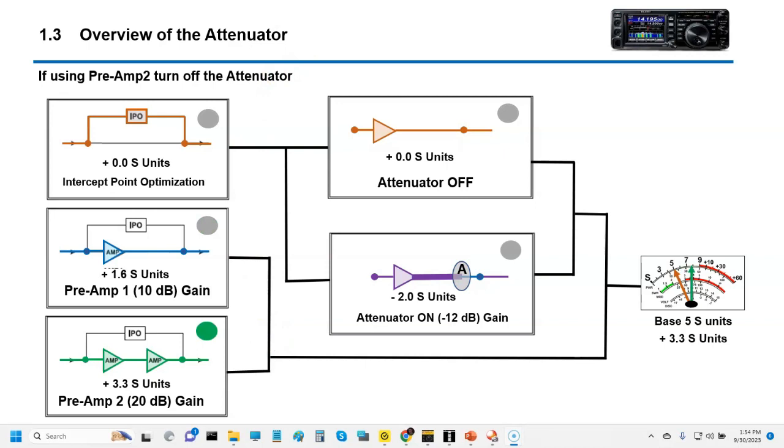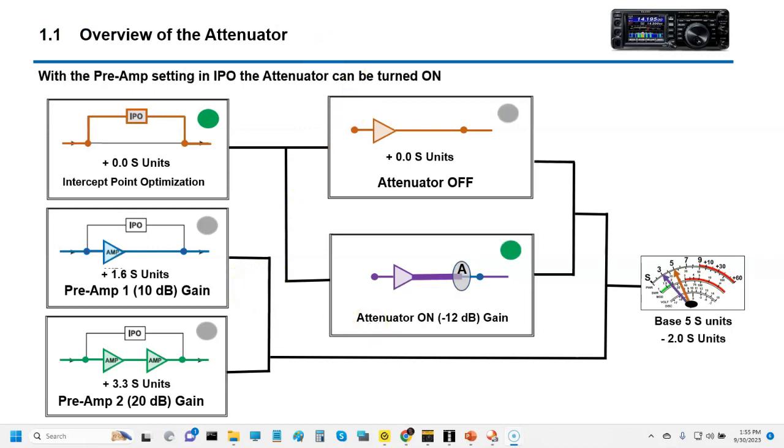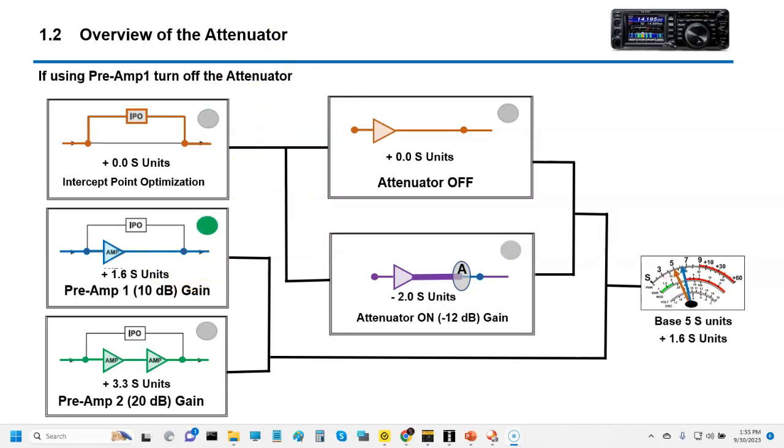If we turn on Preamp 2, that's going to give us about 3.3 units, taking us up to about 8.3 or so on the S-unit scale. I've got little green lights here — green lights mean no attenuation. In this configuration we do have attenuation — we're in IPO with the attenuator active. If we have no attenuation and want gain, we'd activate Preamp 1 or Preamp 2 accordingly. That would be your gain.